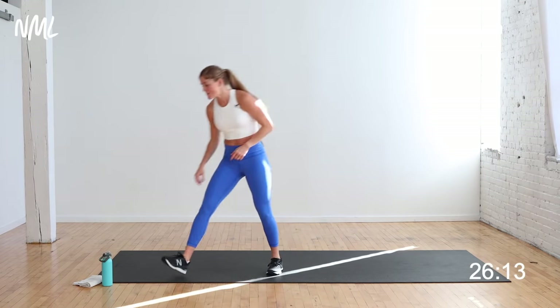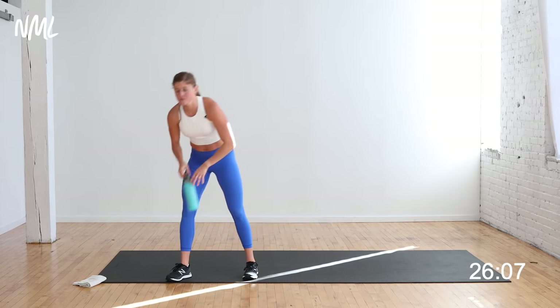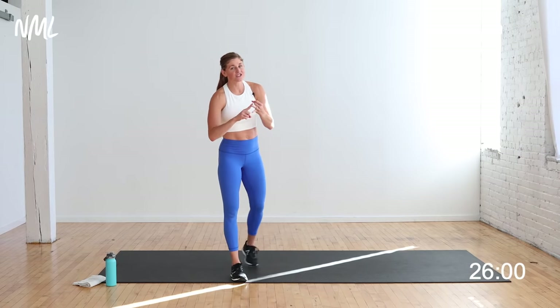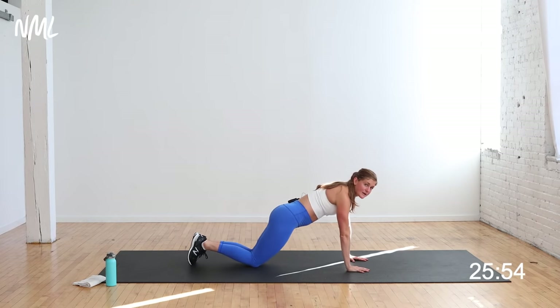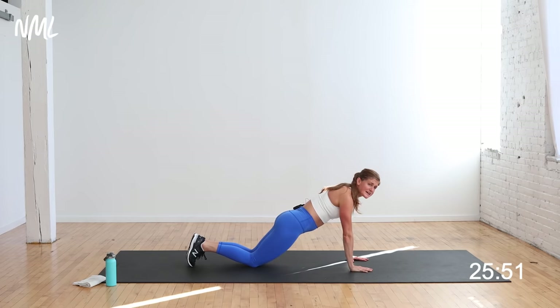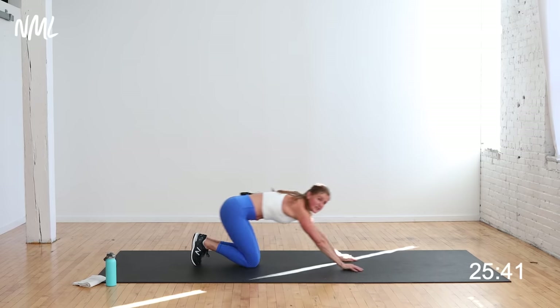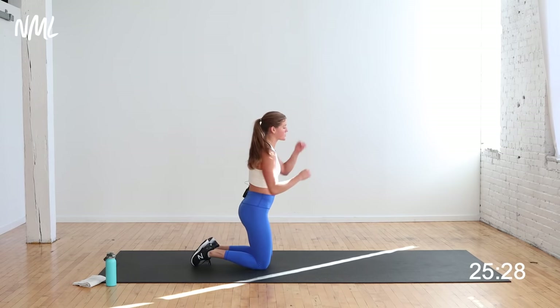Grab a quick sip if you need it, and we're going to jump into circuit number one. Four moves: upper body, lower body, combo move, and then core. This first circuit is push-ups and lunges. First move is a push-up. I'm going to do it from my knees. Down on a two count, up on a two count — two slow, then two fast. Changing your tempo and changing your pace — slow, fast. You have 40 seconds of work, 20-second transition, and I'll show you your next lower body move during that transition.